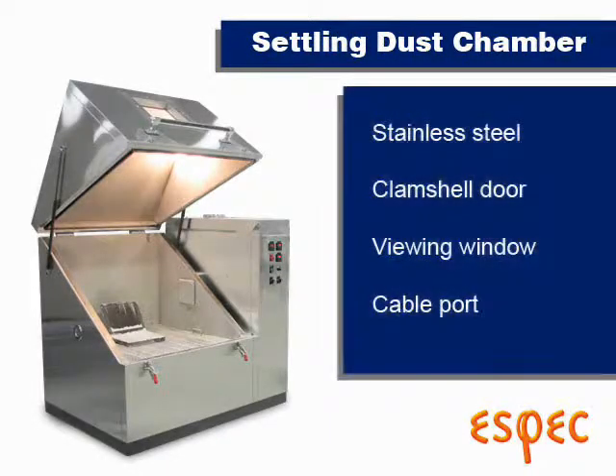These chambers are all stainless steel construction, have a clamshell door with a window, and a cable port for running in wires.